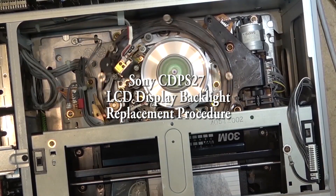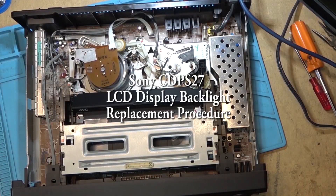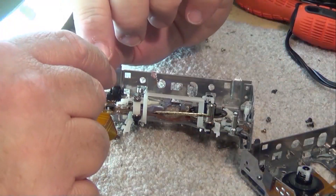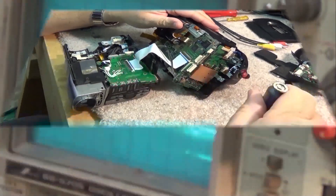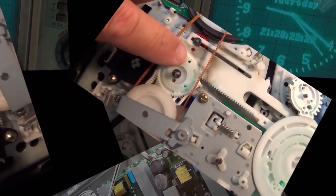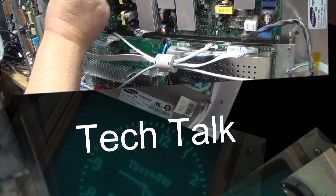Yesterday I looked at that Sony CDPS 27 CD player where the laser assembly was shot. The lenses are clouded on it, it's just not playing back properly and it needs a new pickup, which we can't get. I explained that to the customer and he said he wants me to change the burned out light bulb just so that he's got it in his display and it looks like it works. So we're gonna change the light bulb — it's a little more involved than you would think. Let's check it out.